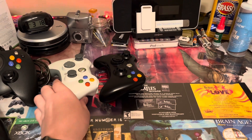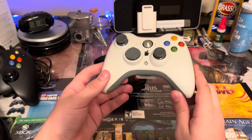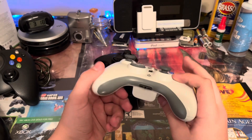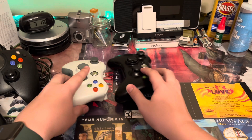The wired controller, as far as I know, only came in white. Just picture this controller without the battery pack, so it's smooth across the back, and then picture a wire coming out of there — that's basically the wired controller.